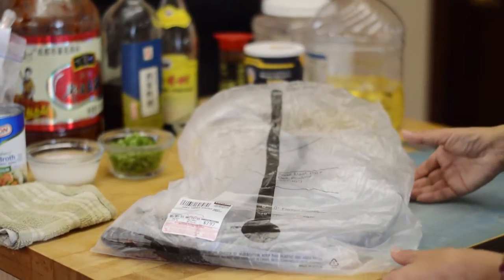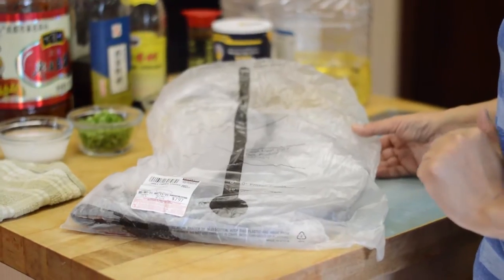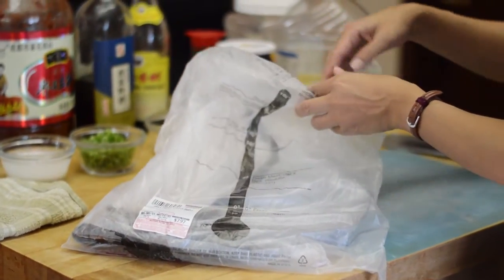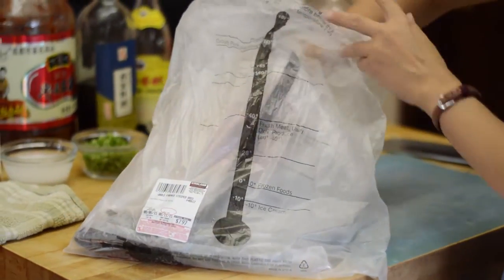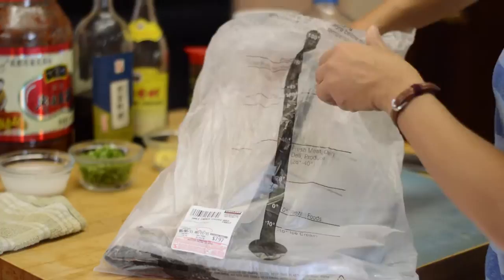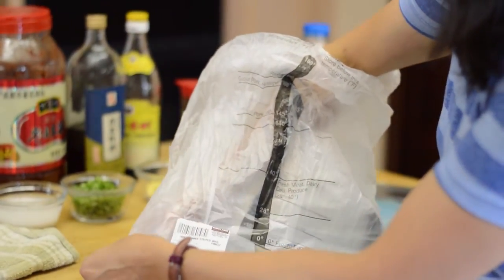Hello. Today I'm going to cook striped bass. It's a whole fish. Every time I walk by the seafood place in Costco, I just can't resist getting one of these.